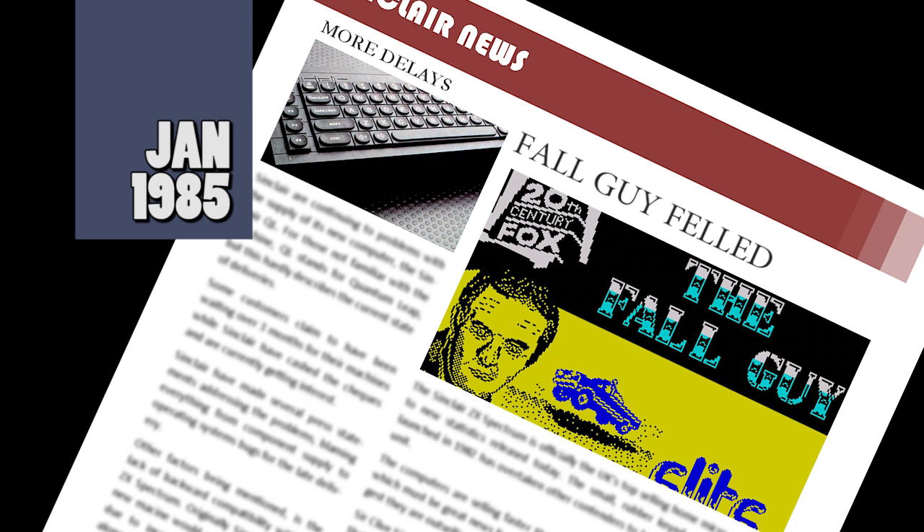Elite have issued a recall for its new game Fall Guy. The game, based on a popular TV series, had loading problems with the first batch and Elite have had to recall them to fix the issue for the subsequent batches.